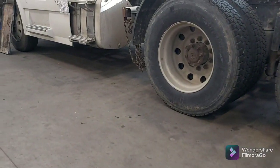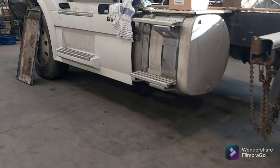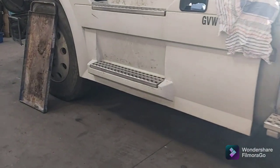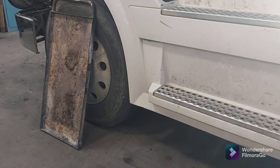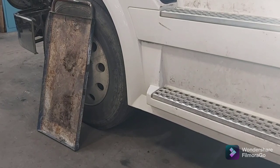One of our shop carts had a bit of a whoopsie, so I've cut the top off and I'm going to make a low-profile tool cart out of it for rolling around underneath these trucks and trailers.